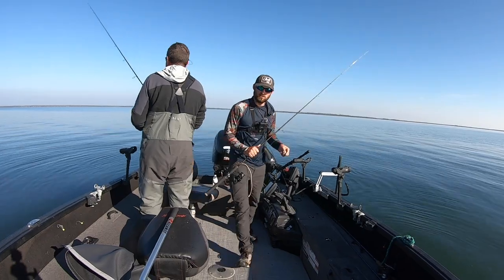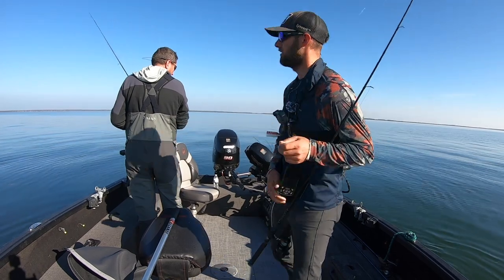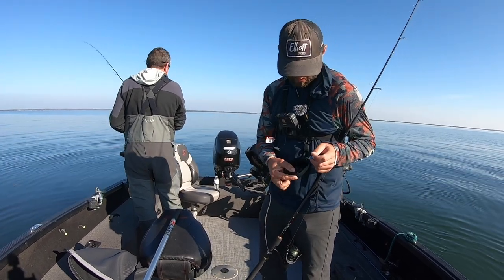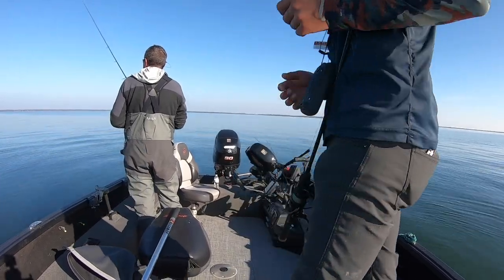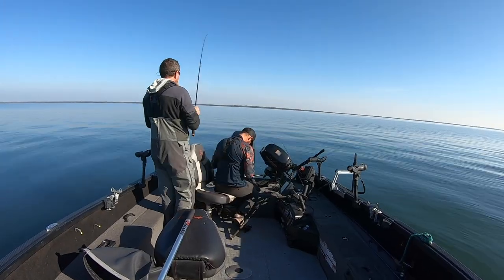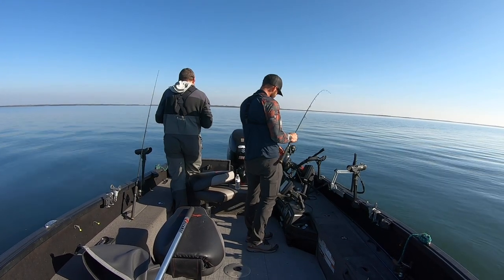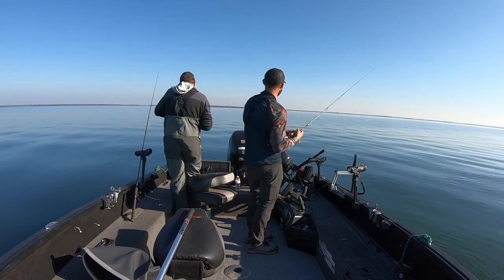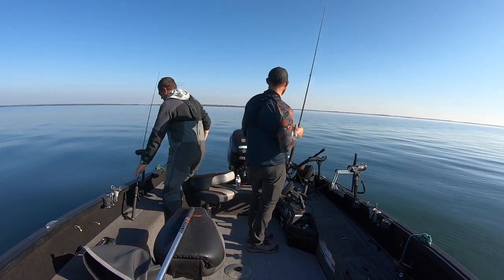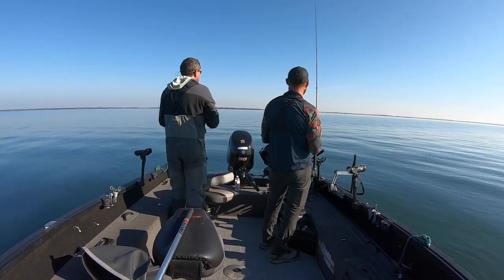We've probably been filming — this clip's about eight minutes, the other one's probably about the same — so we've probably been fishing for about 24 minutes now. It's not like crazy every single cast, but definitely very effective. And four more!